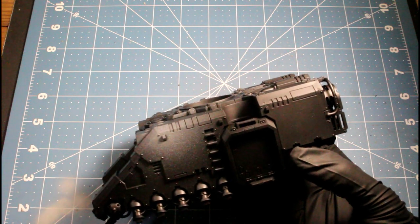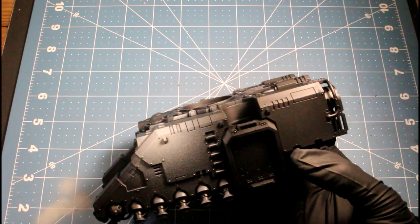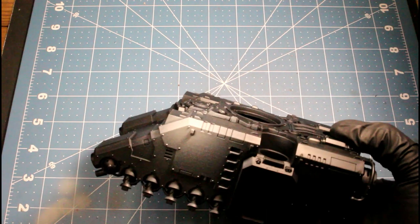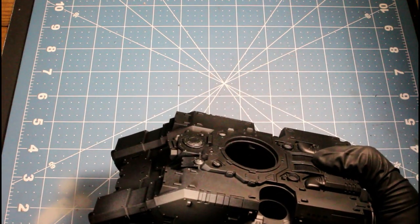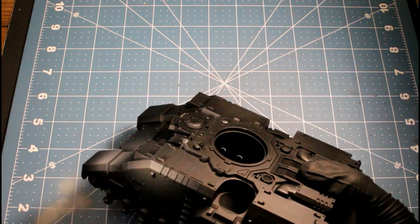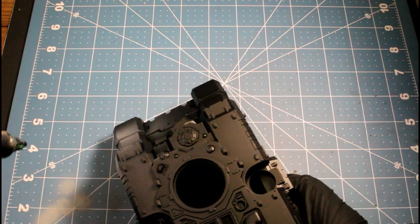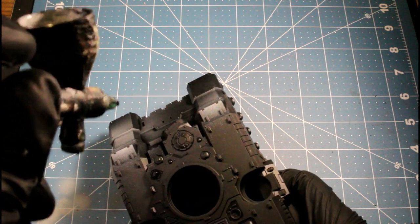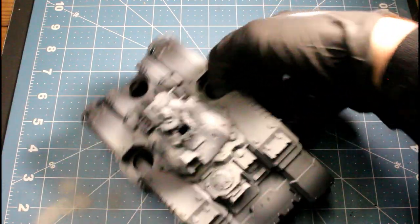Welcome back to another video. Today I'll be painting an Ultramarine Repulsor. The first thing we're doing is using a gray surface primer by Vallejo over black, and we're just pre-highlighting areas with an airbrush, fading it from top to bottom to prepare for our next colors.